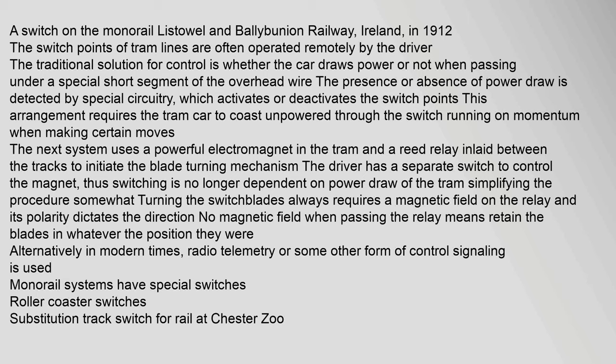On tram and monorail systems, switch points of tram lines are often operated remotely by the driver. The traditional solution for control is whether the car draws power or not when passing under a special short segment of the overhead wire; the presence or absence of power draw is detected by special circuitry which activates or deactivates the switch points. A newer system uses a powerful electromagnet in the tram and a reed relay inlaid between the tracks to initiate the blade-turning mechanism. The driver has a separate switch to control the magnet, so switching is no longer dependent on power draw. The polarity of the magnetic field dictates the direction; no magnetic field when passing the relay means retaining the blades in their current position. In modern times, radio telemetry or other control signaling is also used.